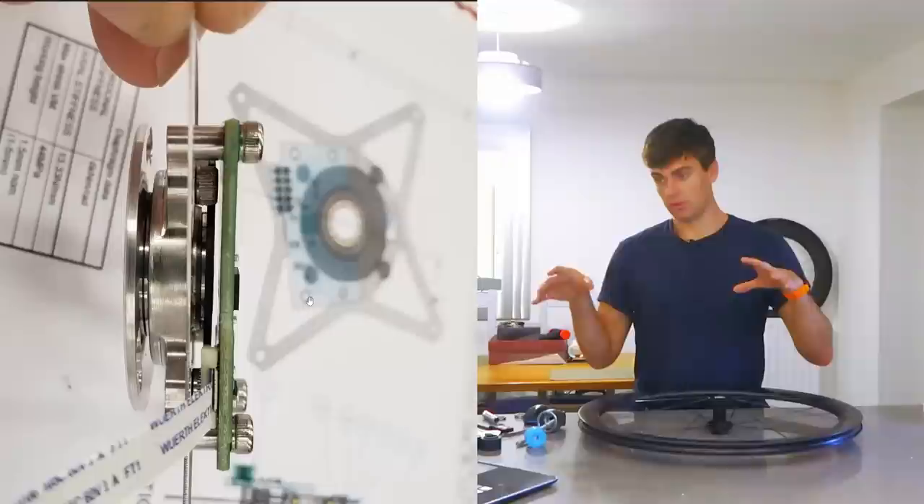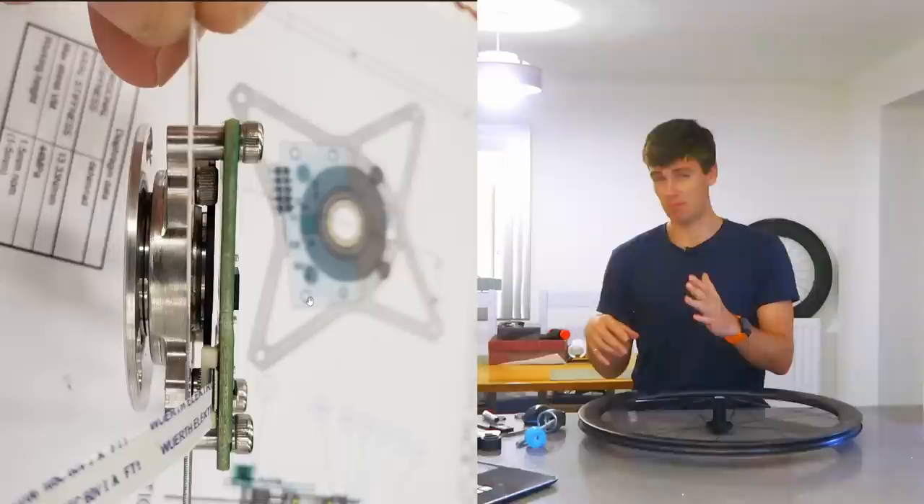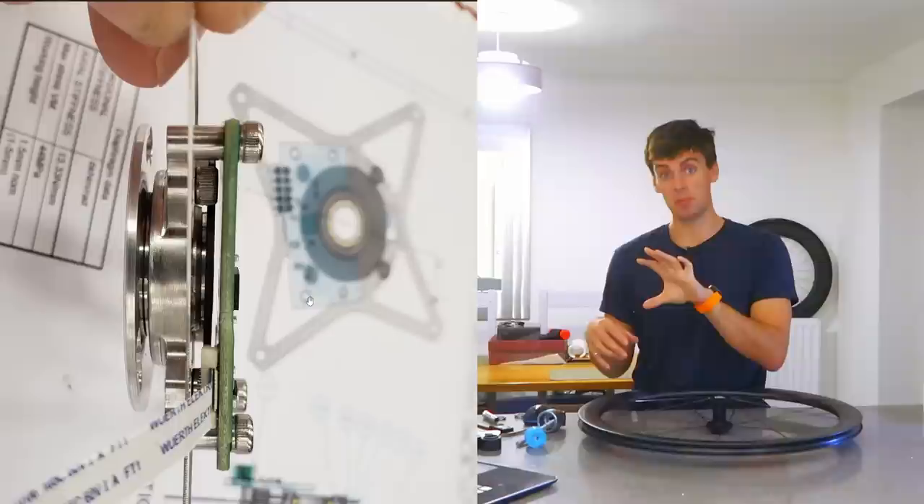Before we go any further, I'm going to show you this example of something I designed a while ago for controlling a DC motor. What we've got here is one plate on the left-hand side which attaches to the back of the motor, so that spins at many thousands of RPM, and then a stationary part which holds a PCB.